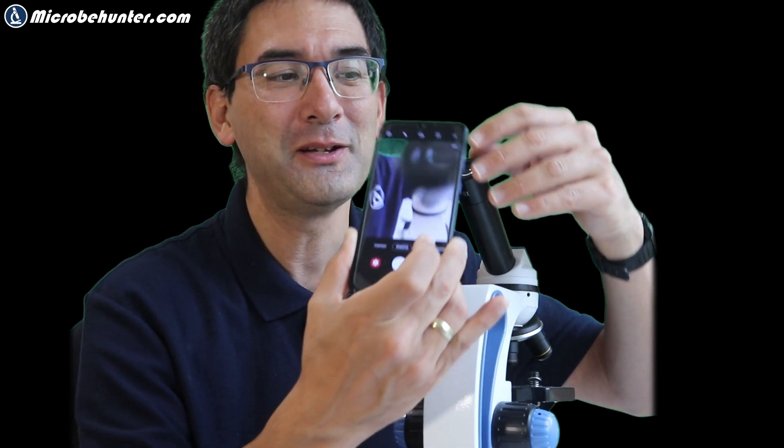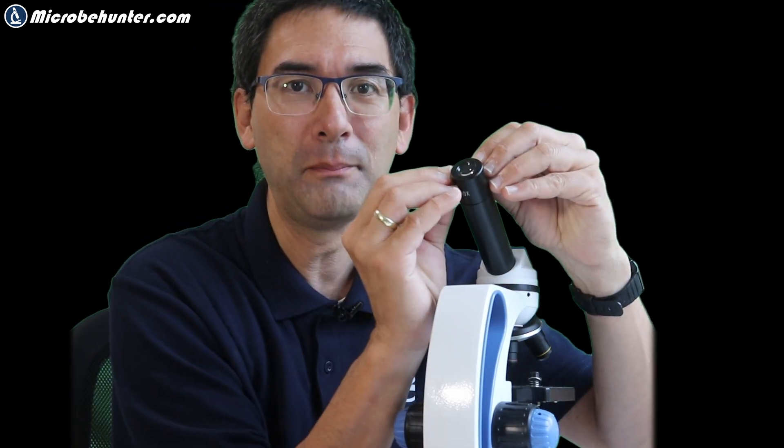Some microscope eyepieces have a rubber cup for the eyes, and this might be useful. But sometimes with the rubber cup — the slightly better microscopes sometimes have that — the distance might be a little too far away, so what you have to do is bend the rubber cup back. I don't have a microscope here to show that, but I just want to tell you: the distance is really important.